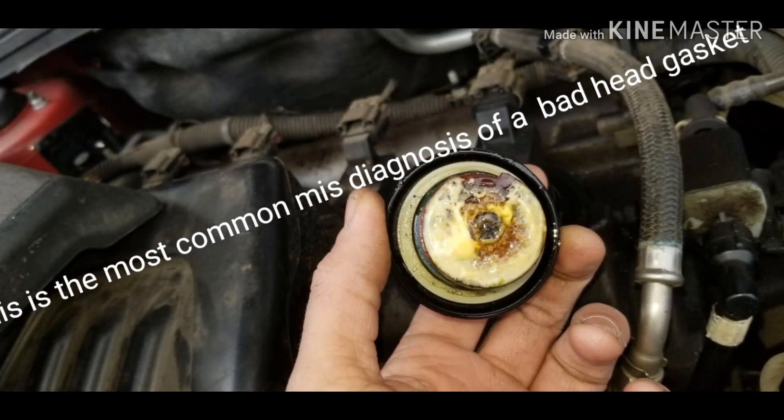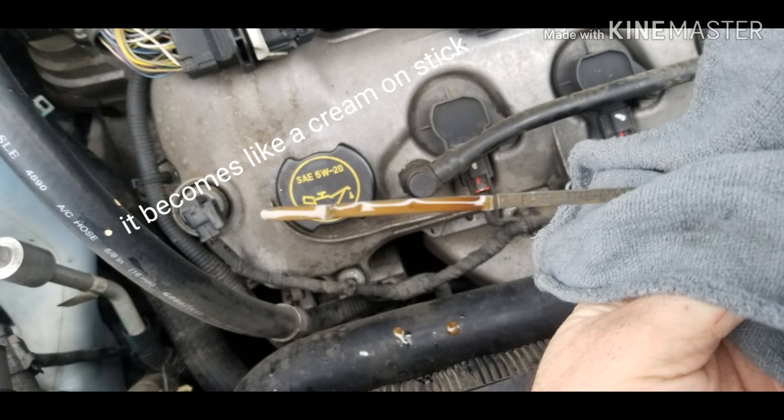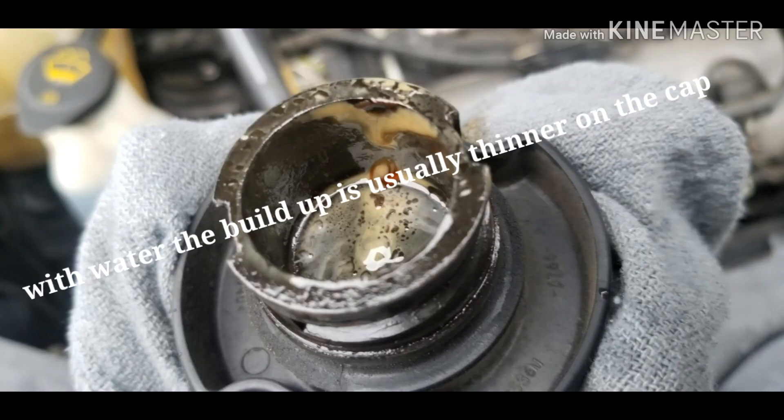I'll show you that clip right here. As you can see, it's a residue — it's what somebody would say was a bad head gasket. Another vehicle we had come in, water had gotten into the oil. You can see on the dipstick that the water is actually mixed in with the oil — it's a creaminess. And here's another picture on the cap itself. You can see how much worse it is than just regular condensate from a vehicle running regularly.